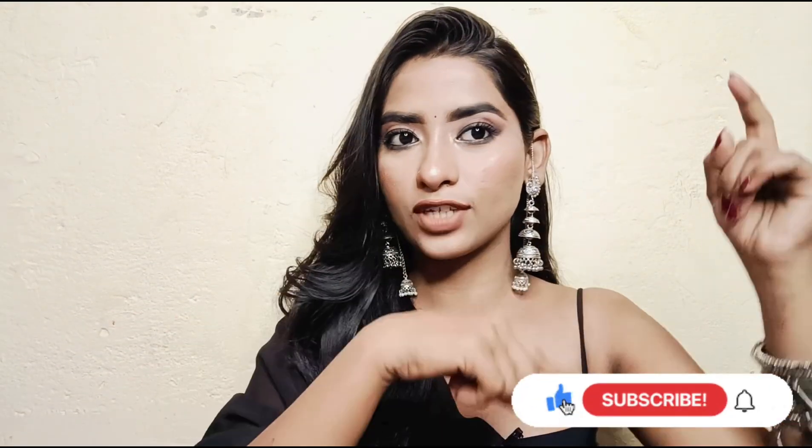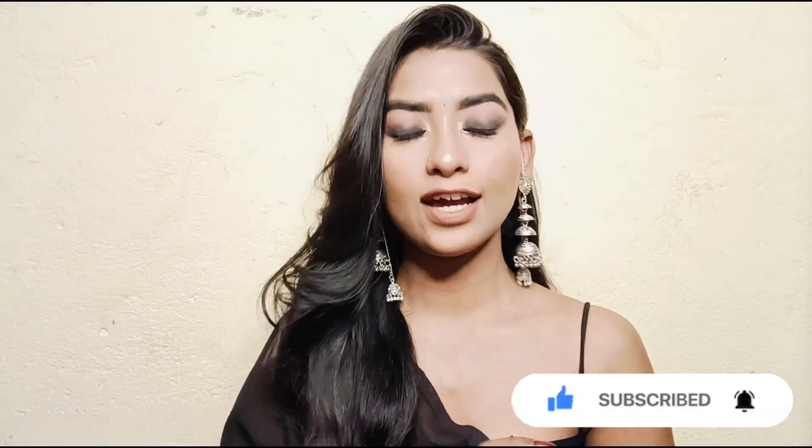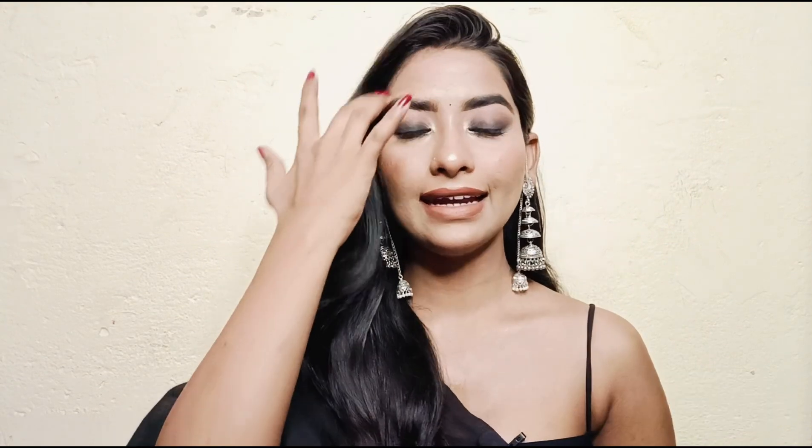So yeah my lovelies, I hope you enjoyed this beautiful black smokey eye makeup look. If it looks good, please like this video and subscribe to my channel. If you haven't yet, click on the bell button so you get notified when I upload. Love yourself. Bye, take care, and I'll see you in the next video!